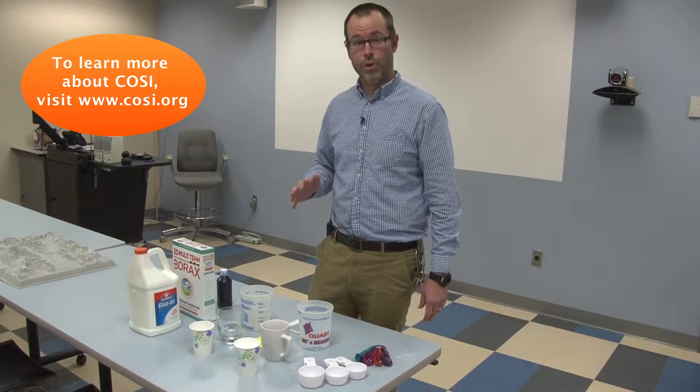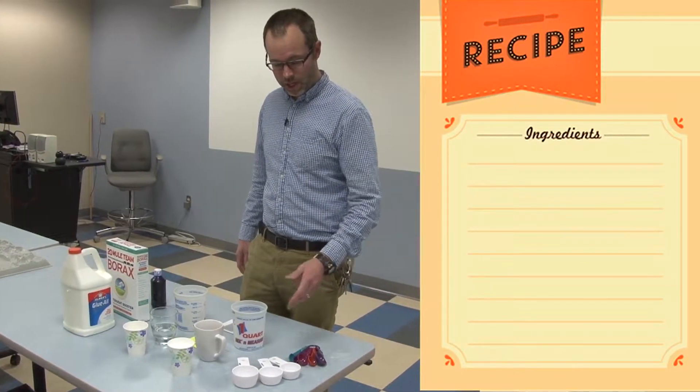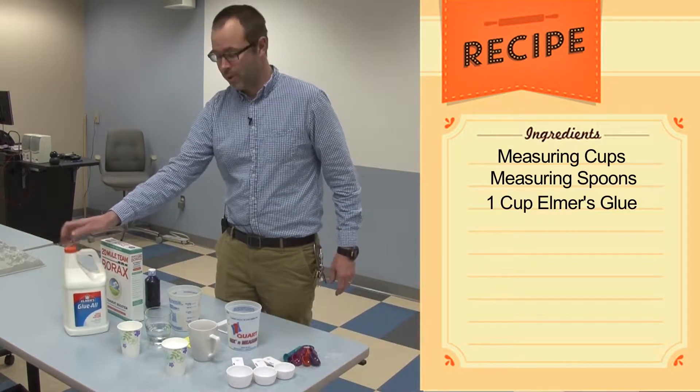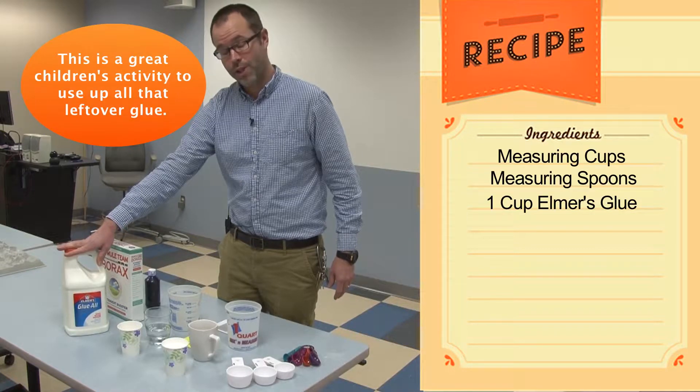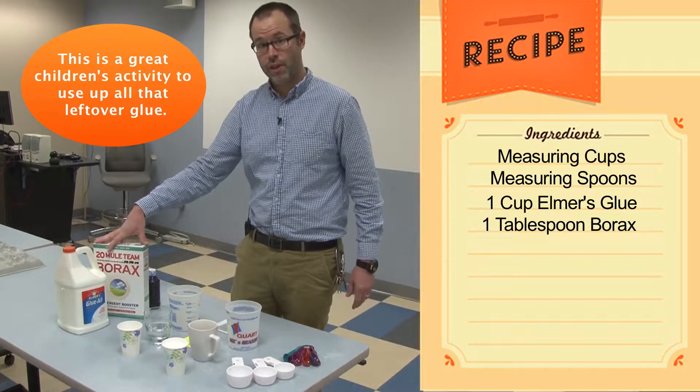It's foolproof, and you'll only need household equipment, things typically found in your kitchen in order to make it. The first thing you need is some measuring cups, measuring spoons, some Elmer's glue — you'll probably have a bottle sitting around from last school year — and borax, which can be found in the laundry section of any grocery store.